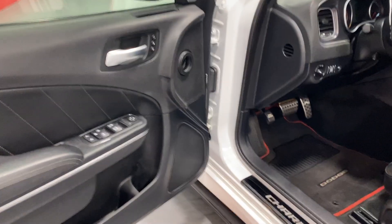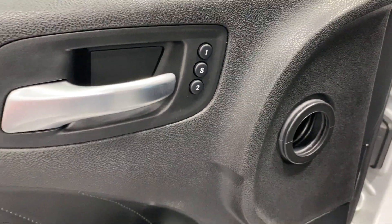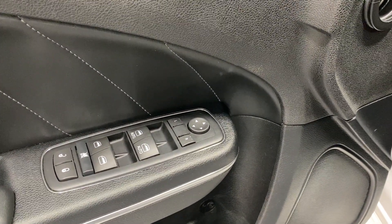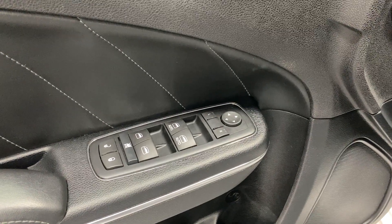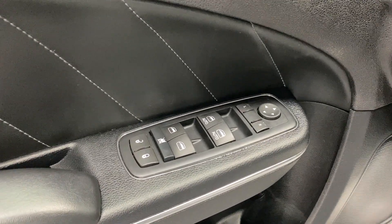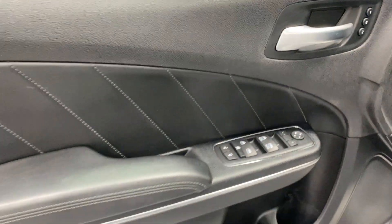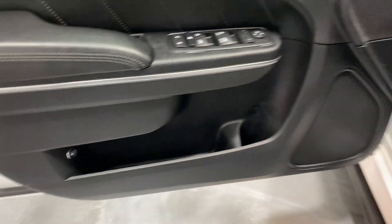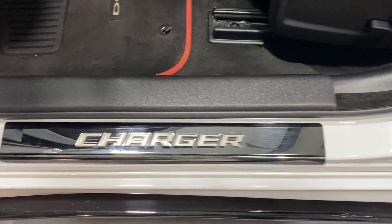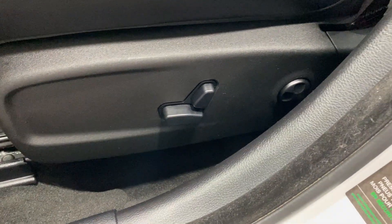On the driver's side we've got the Alpine upgraded stereo, two-user memory for the seats, power mirrors that are auto-dipping — so when you put it in reverse the mirrors move down. We've got power windows, power window lockout, locks, the leather insert, storage, and your fuel door release on the door. The kick plate has minor scuffing but nothing major — overall in really good shape. Here's the power seat with fore/aft, up/down, power recline, and lumbar and side bolster adjustments.